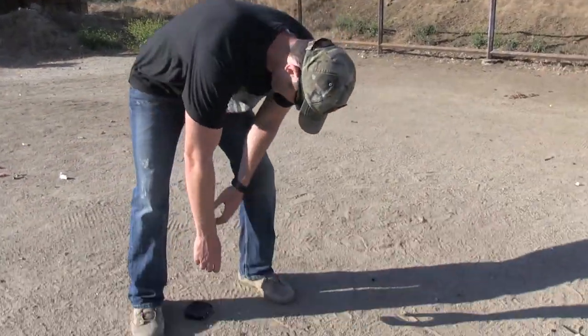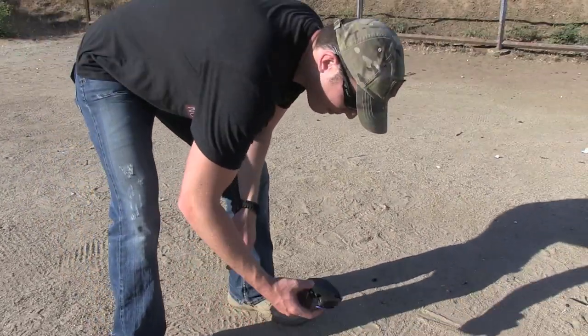The first round wasn't as accurate as I'd hoped with that fiber optic sight, but the second one was okay. I expected a little more destruction, but this is a solid slug — it's not buckshot or anything like that. It's hitting it at a very high velocity.